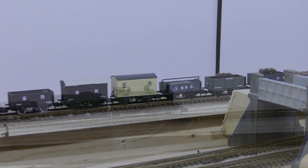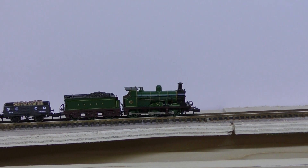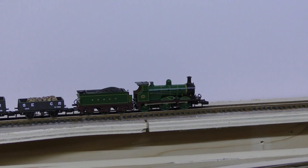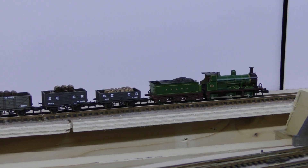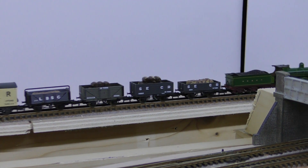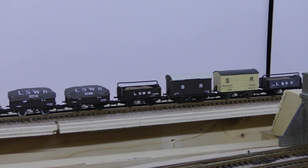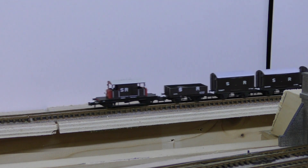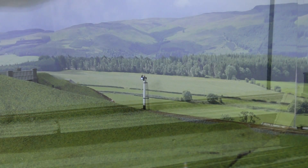We took two wagons out of the consist, reducing it to 13 and the brake van. Now still slipping, the train manages to start off without reversing and bunching. With a reduced train of 13 wagons, the C-Class manages to get towards the top of the climb and over the summit.